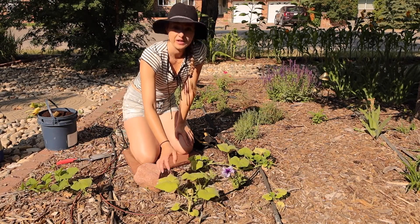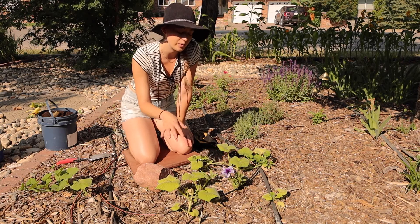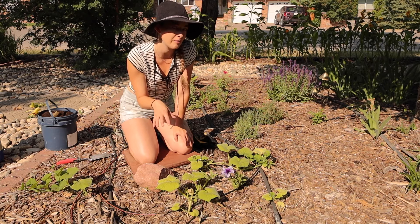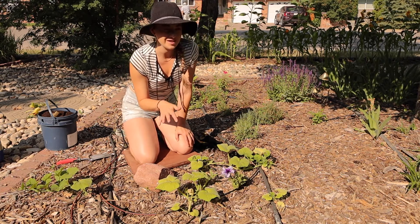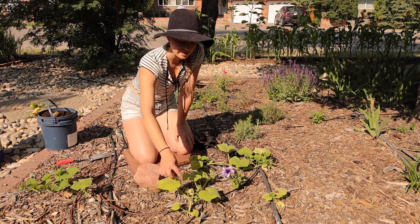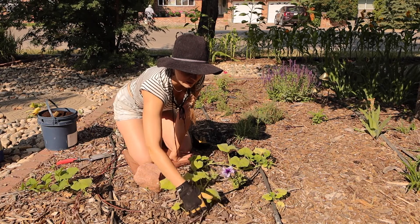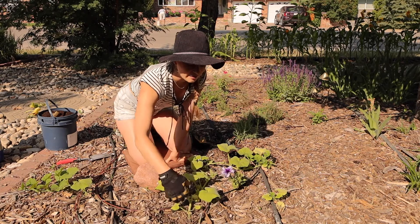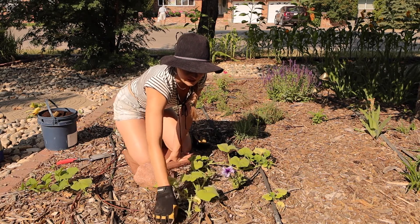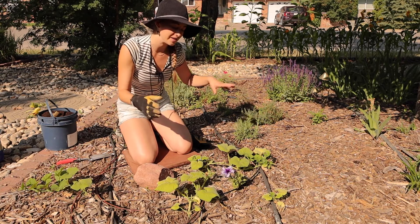Here are my butternut squash and they're growing completely in tree mulch. Underneath there's a little bit of topsoil — I used this mulch to kill the grass and it's been slowly decomposing for about three years. So there's some soil underneath but really not a lot. Rather than spreading compost all over the place, which would be pointless, I basically dig away the mulch just a little bit right where the root ball is, add a good helping of compost and worm compost, then cover it back up. Wherever my drip emitters are sitting, that's where I concentrate it so the water can wash all the nutrients into the soil.